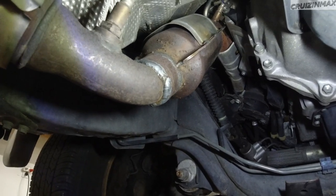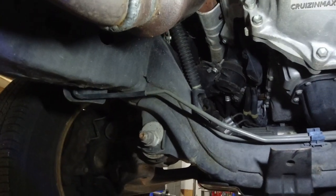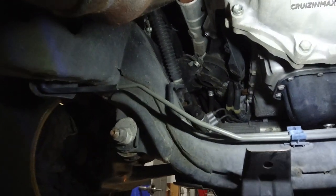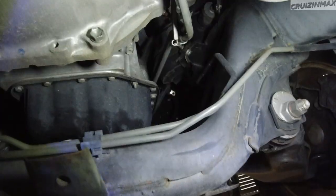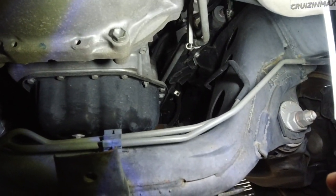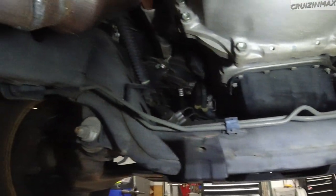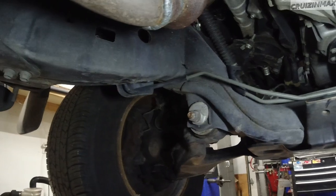Apparently the catalytic converter was stolen, and there was a rear collision — that's how this car ended up at auction, and that's how the two guys I bought it from got it. One guy was commuting to work for an hour daily and it was just too much money for gas, so that's the reason they got rid of it.